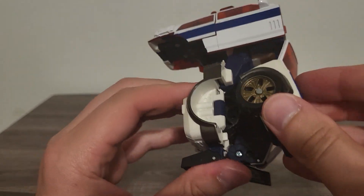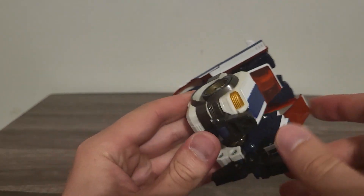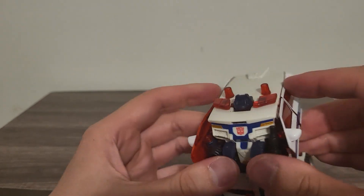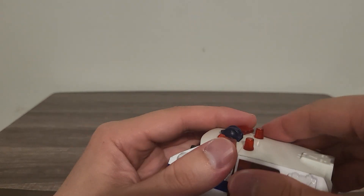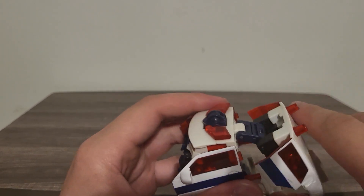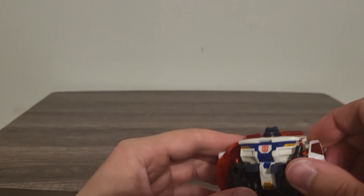Bring on both of his legs and have them in together right there, same with this side — have them in together. Bring out his little backpack right here, just bring it out if possible. There we go — this was one of the figures I had to clean a while back.